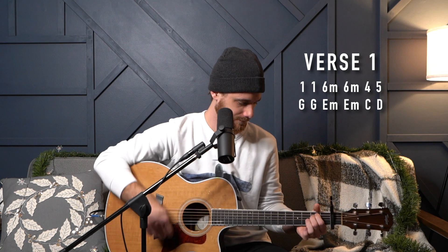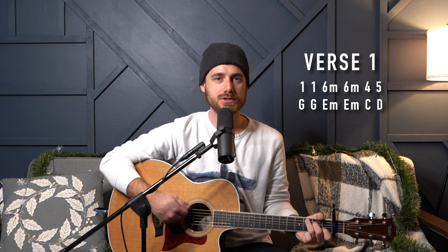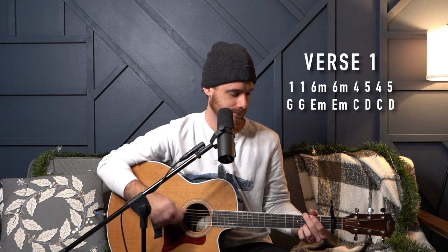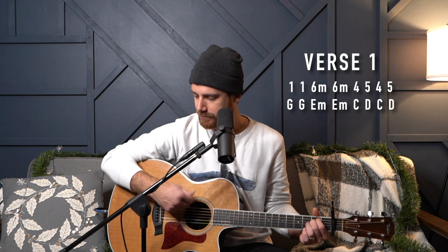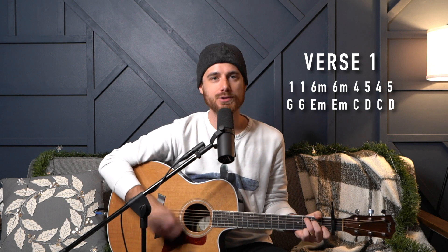Let me just play through that verse real quick so you can get an idea of what it sounds like. Starting on the one, going to six minor, to the four, to the five, back to our one, to our six minor, here comes our four, to the five — and just repeat that, into our chorus. That's verse number one.